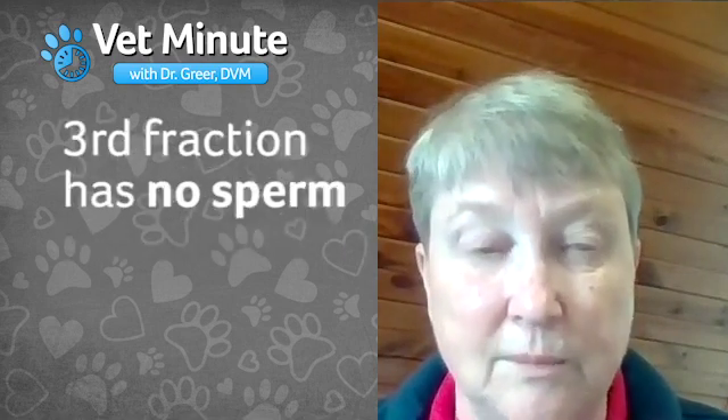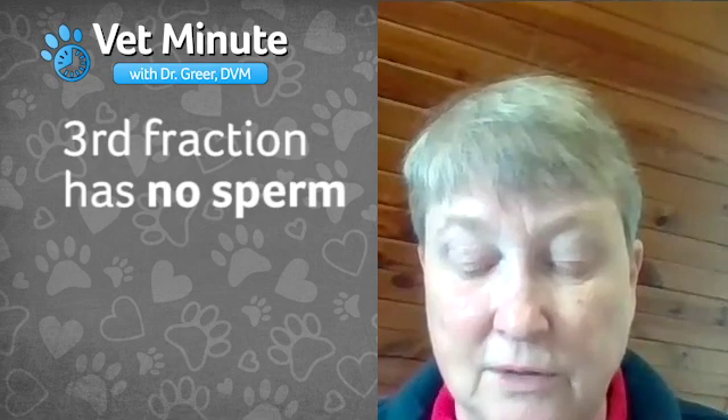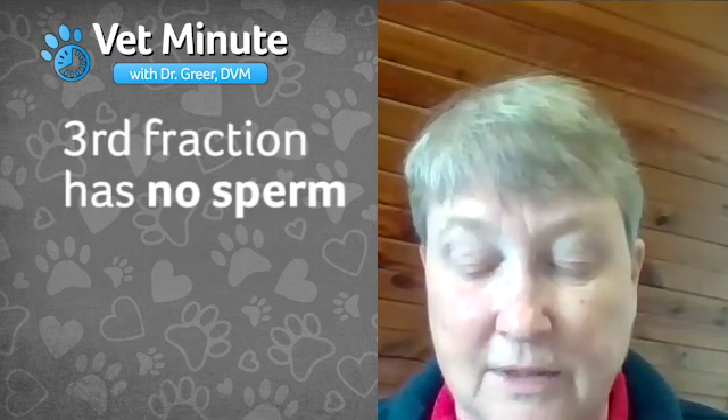As soon as the fluid is no longer cloudy, remove the sleeve and allow the third fraction, or post-ejaculate, to be ejaculated onto the floor. There is no sperm in this portion. By stopping the collection at this point and using a soft sleeve, you will minimize the blood that can be seen from trauma to the penis during collection.